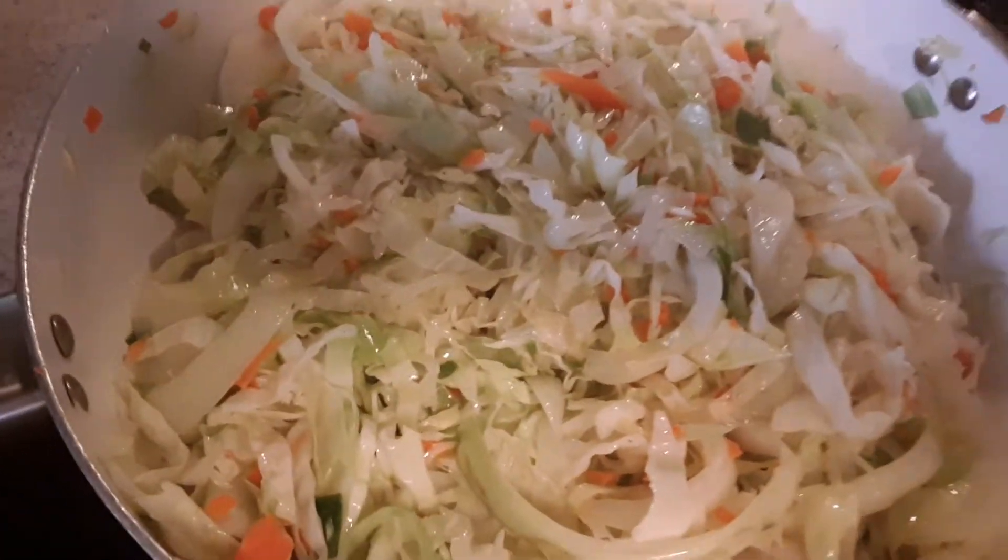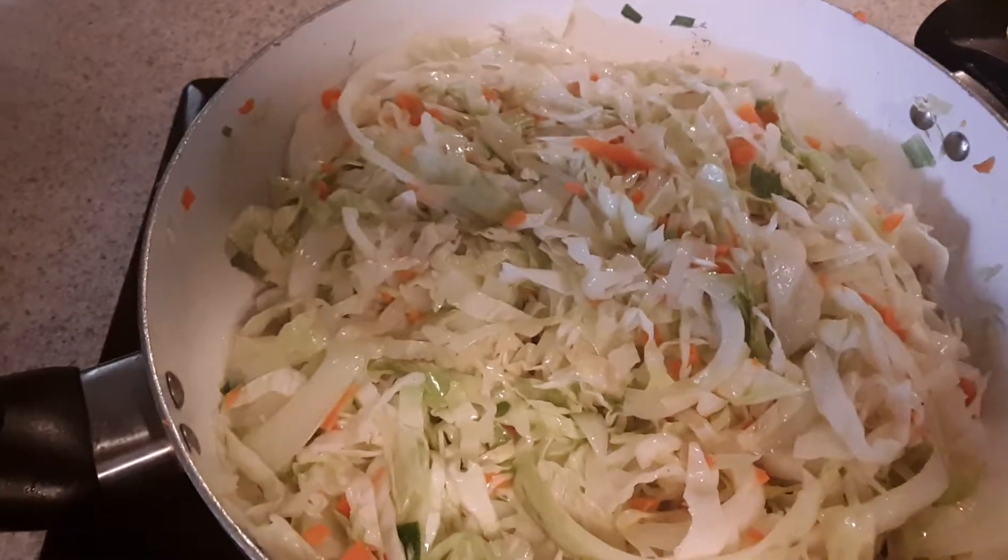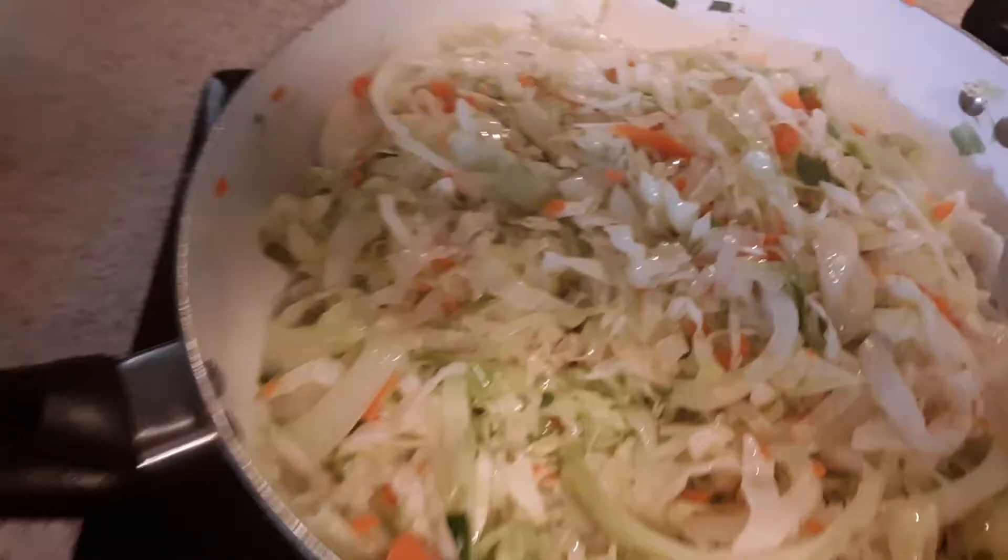Got the start of an egg roll getting going. Look at that — don't that look good? Fresh cabbage, some fresh corn, spring onions.